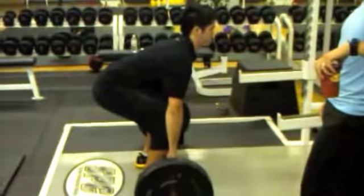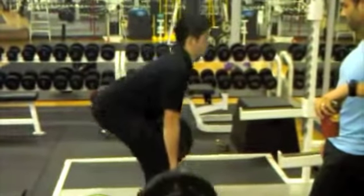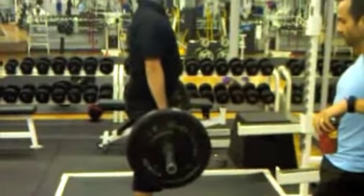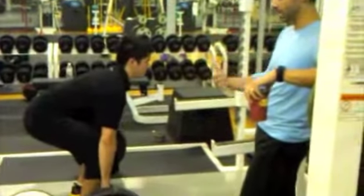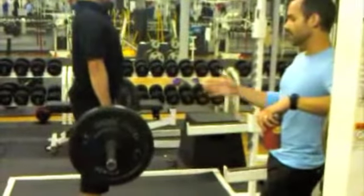Take a deep breath in. Now preload and up. Back down. Deep breath in, preload and up — in the preparation.